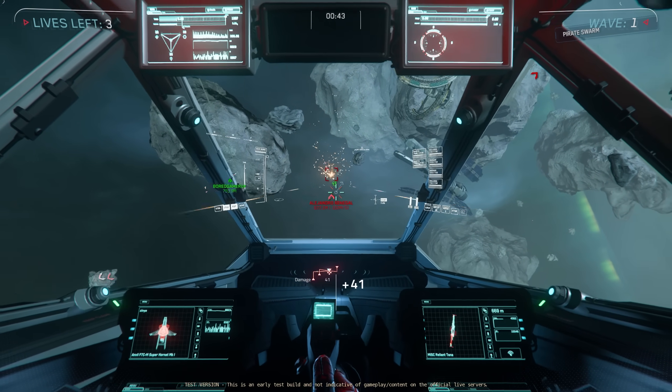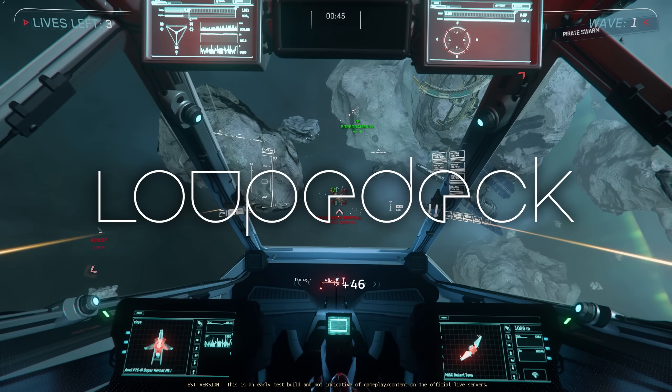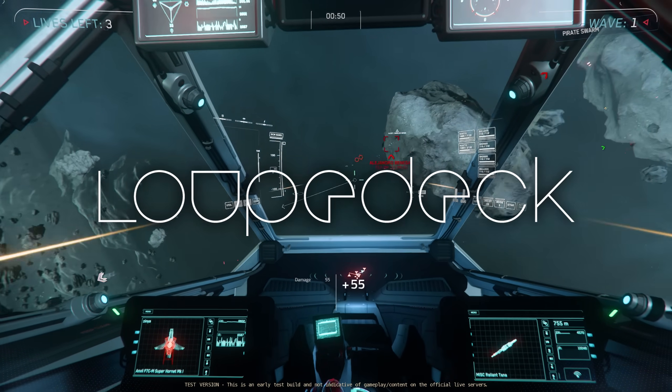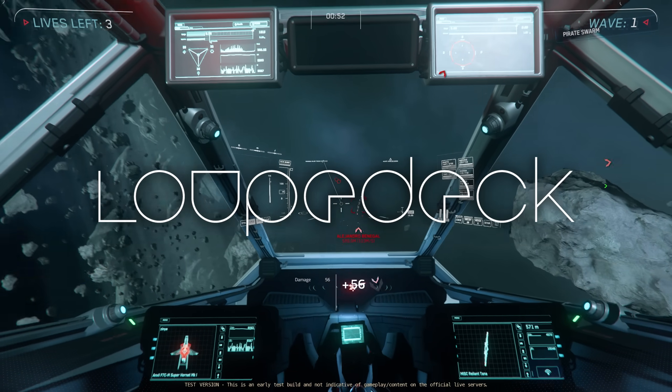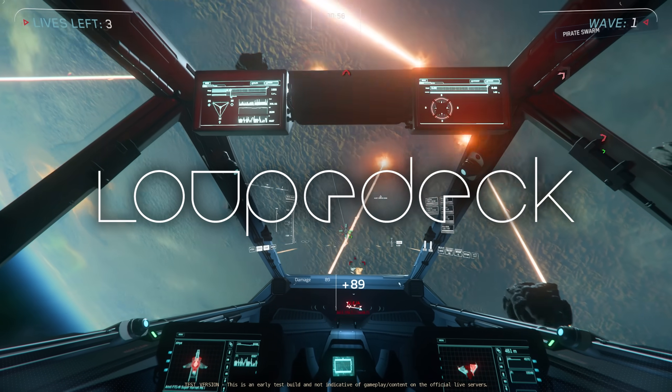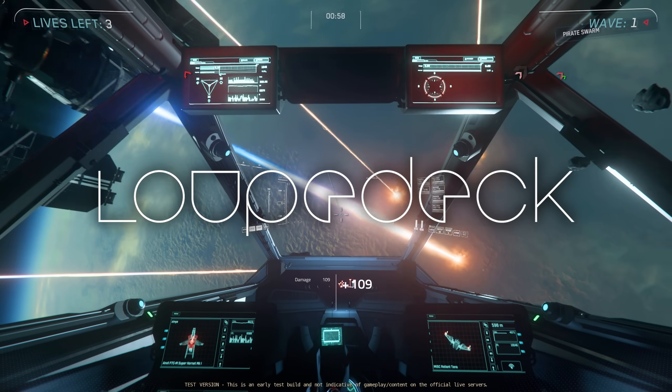This is a sponsored video. Loop Deck came to me and said: do you want some money? You're bad at remembering buttons, aren't you? You want something that's going to give you a load of extra functionality in Star Citizen at a glance? To be honest, they were saying other stuff as well, but I zoned out after the word money.